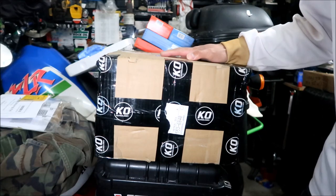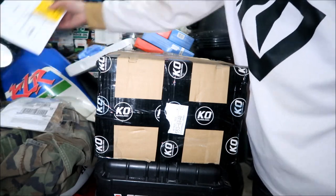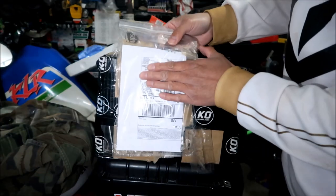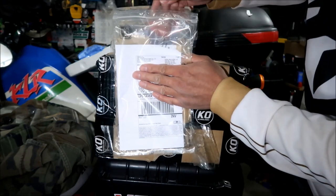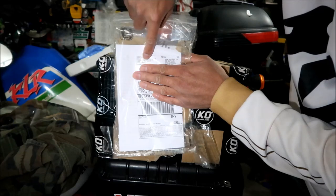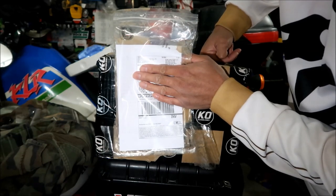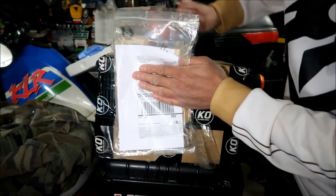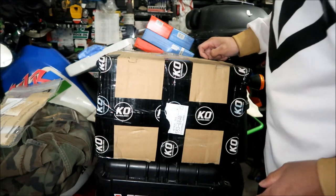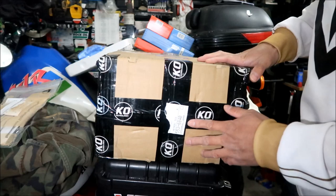They used UPS shipping. There's a shipping label right here — they're using UPS Saver. I'll block my address out, but it came from China Mainland, from somewhere near Shanghai. It definitely came from China. The shipping was about $300.